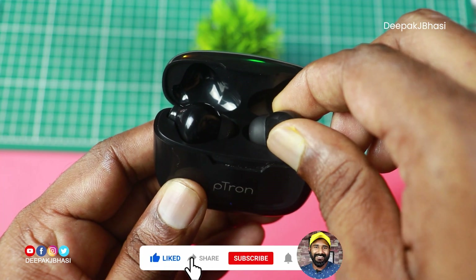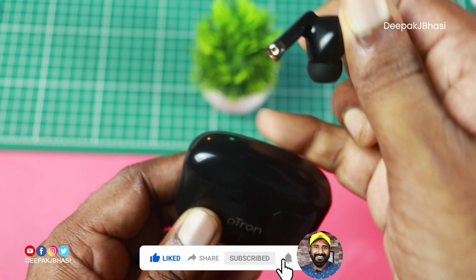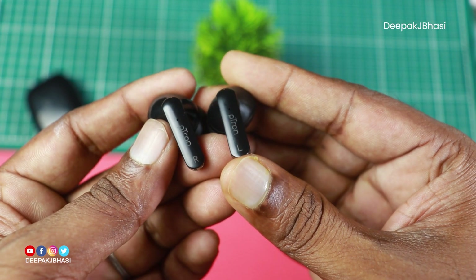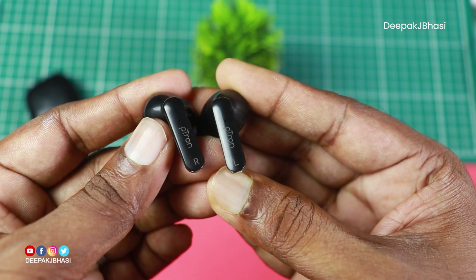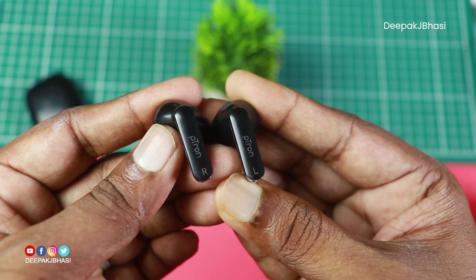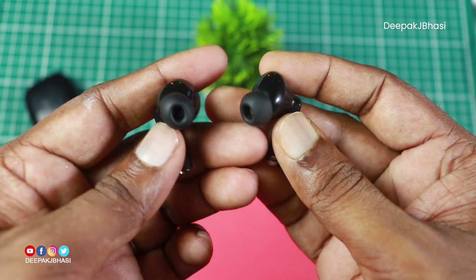We have our earbuds in an open chamber design with a glossy finish. When we look at the earbuds physically, we have a dynamic driver. There is a Petron logo, left and right indicators, and two LED indicators on each earbud. The earbuds weigh approximately 3.5 grams each.